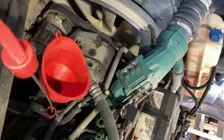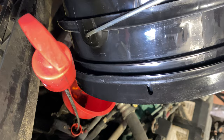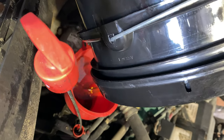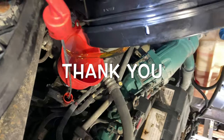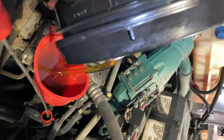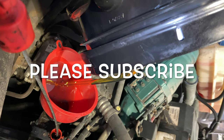Last, we're going to put the oil in. If you are not sure how much oil it takes, you can check the level with the dipstick. Thank you for watching the video — I hope it helped you. Thank you again.